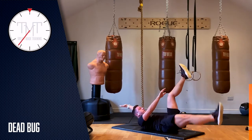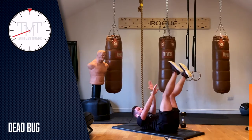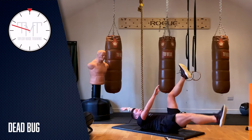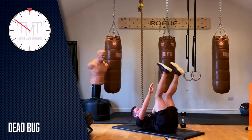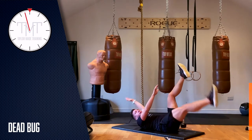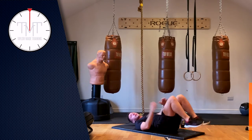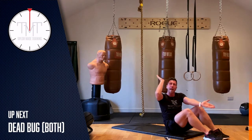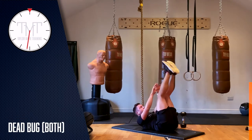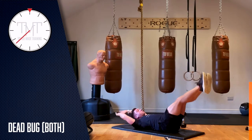Head and shoulders are up, belly button in harder as you lower your leg and arm. We've got 10 seconds to go, five seconds — three, two, one. Well done. Now we're going to go with both — both legs and arms go out and down. Two, one, go. Obviously because you've got double the resistance, it's much, much harder. Keep that lower back on the ground. You've got ten seconds to go.